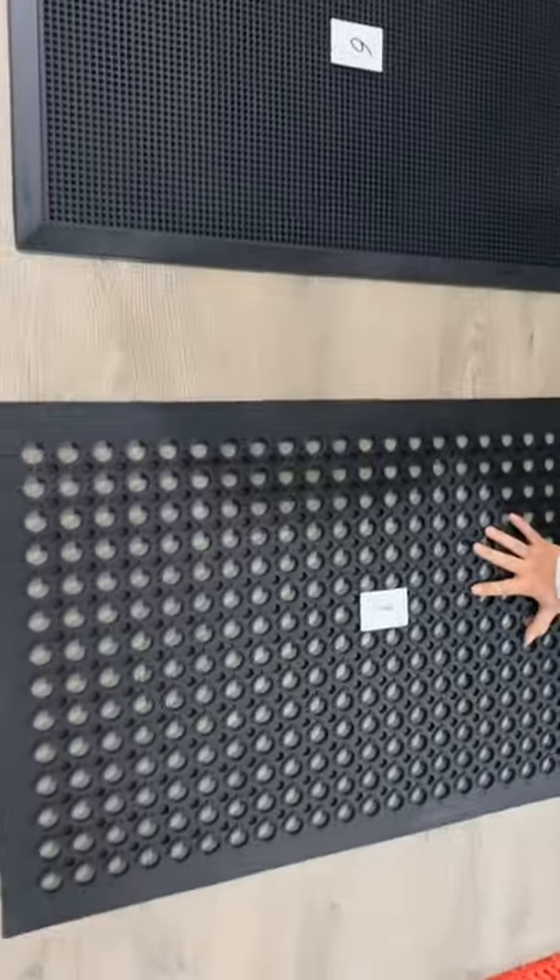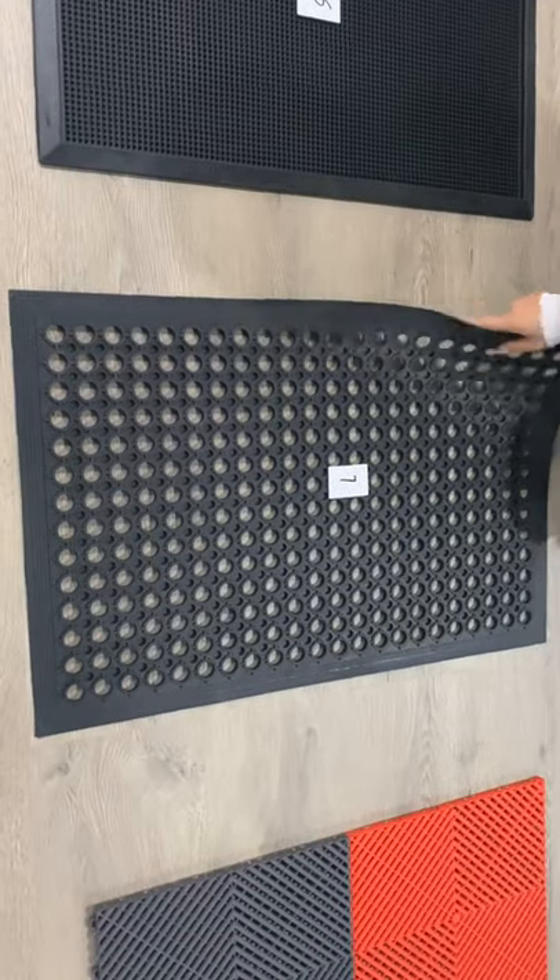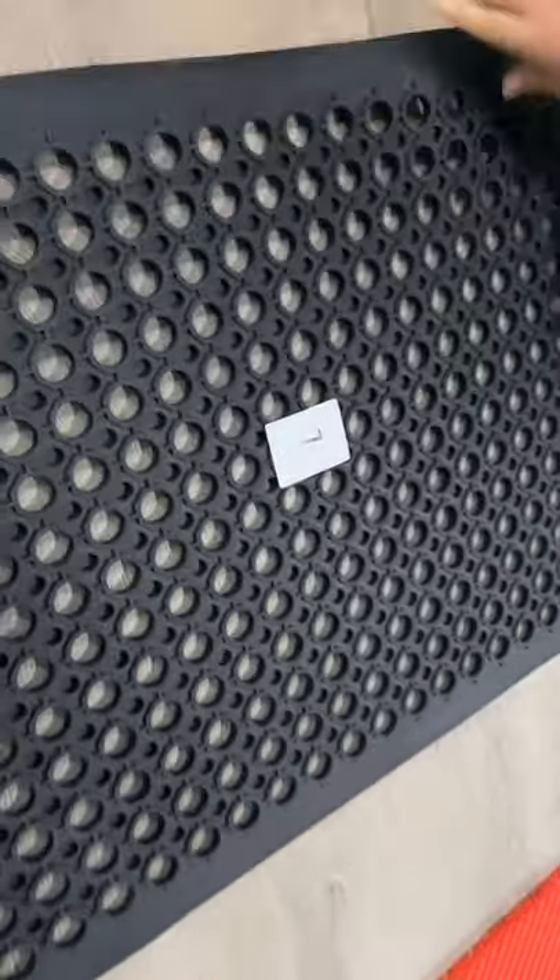Okay, this one is rubber format mat. We have many different specifications.